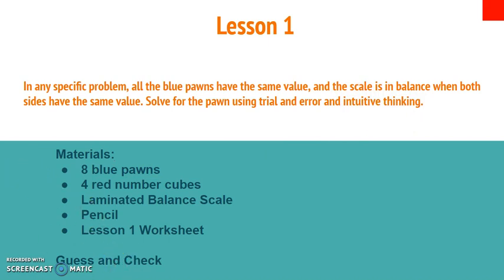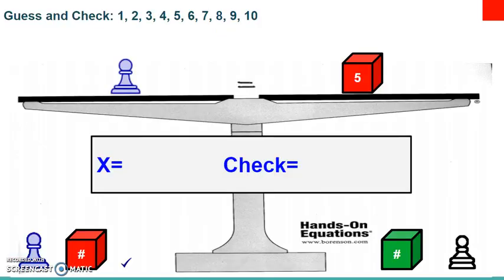Here's the first example — set it up on your board along with me. On the left side of your scale, put a blue pawn, which represents the variable x. Then on the right side, put your red number cube with the five facing up towards the ceiling, which tells you that this blue pawn is going to be equal to the number five.